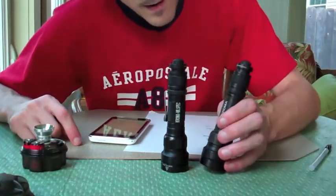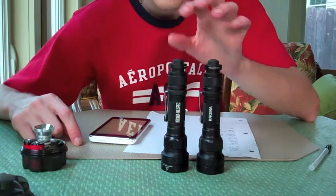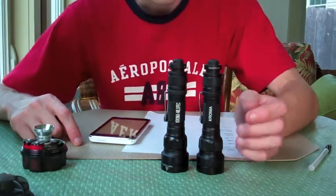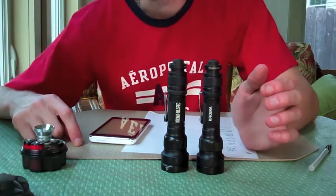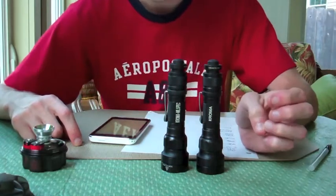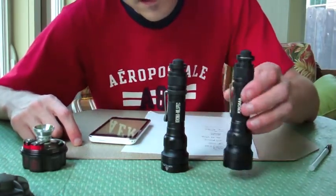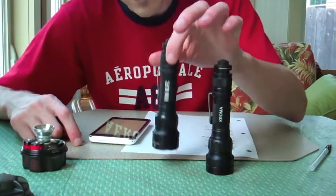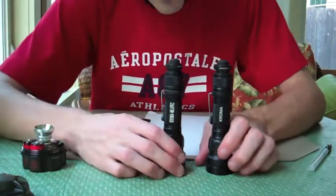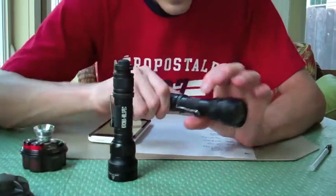Hey guys, it's me again. I have two more Surefire flashlights. The two I have here are technically almost the same. They're called the Coroma. What the Coroma is, it's variable LEDs, but there's also different colors of LEDs, hence the name Coroma. Now this one is just the standard Coroma, and this one is the mil-spec version. There's quite a bit of difference between the two, actually, and there's pluses and minuses to both. But first we'll go with the standard Coroma.